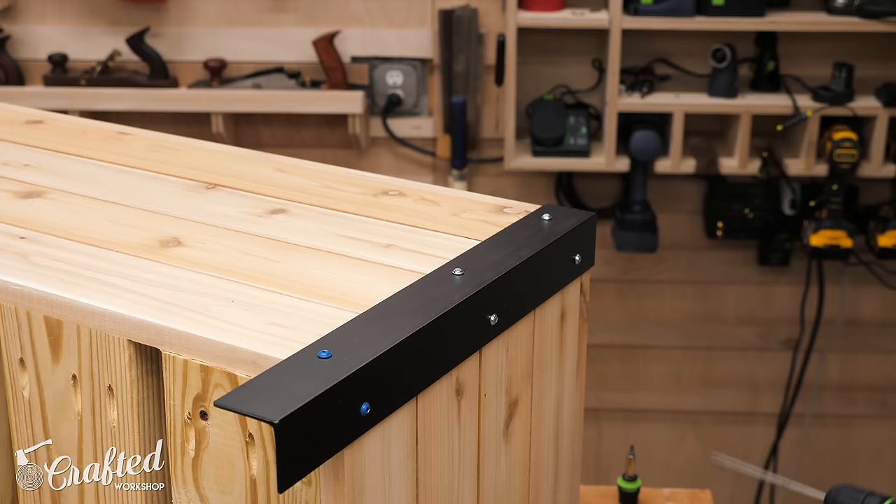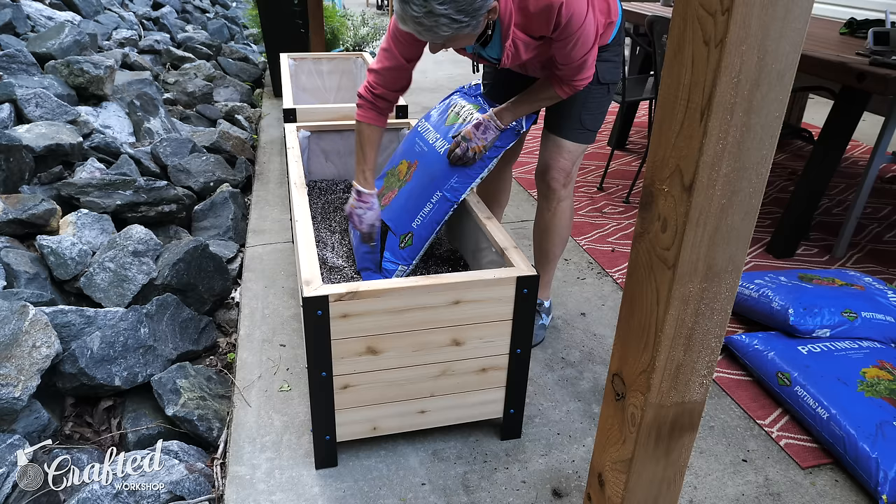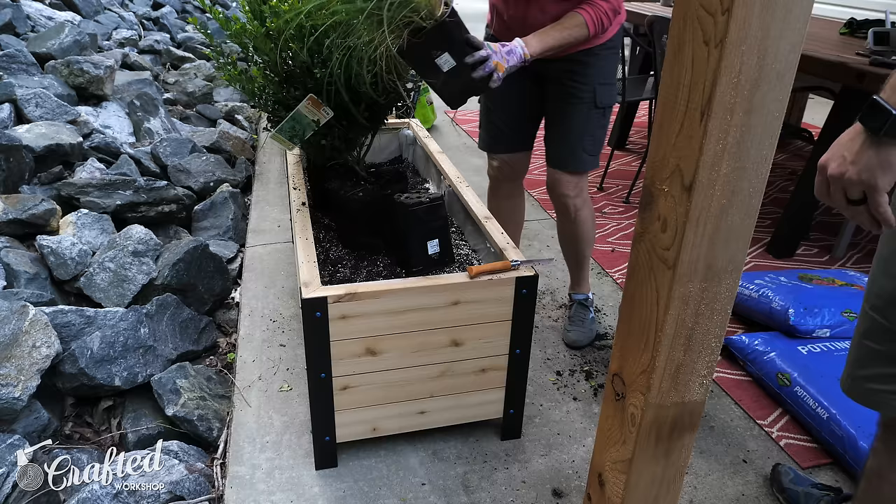With the legs attached I could get the planter boxes filled. Luckily my mom was in town when I built these — she's a master gardener — so we bought a bunch of plants and got them looking really nice. And with the plants added, these planter boxes were done.